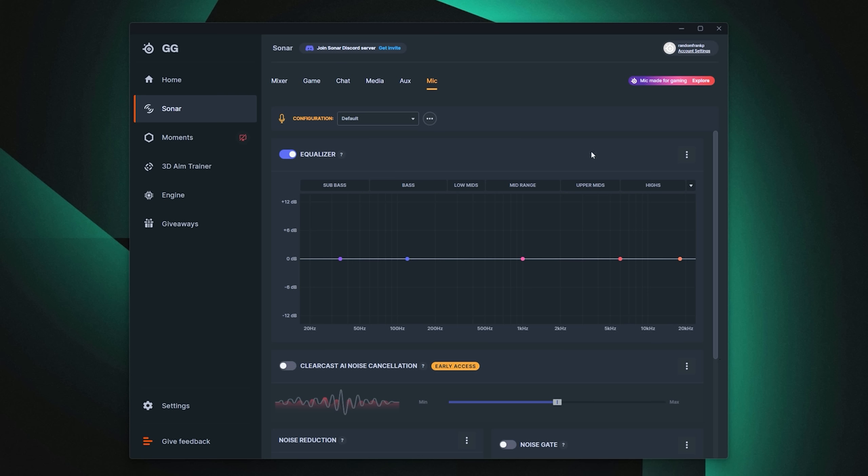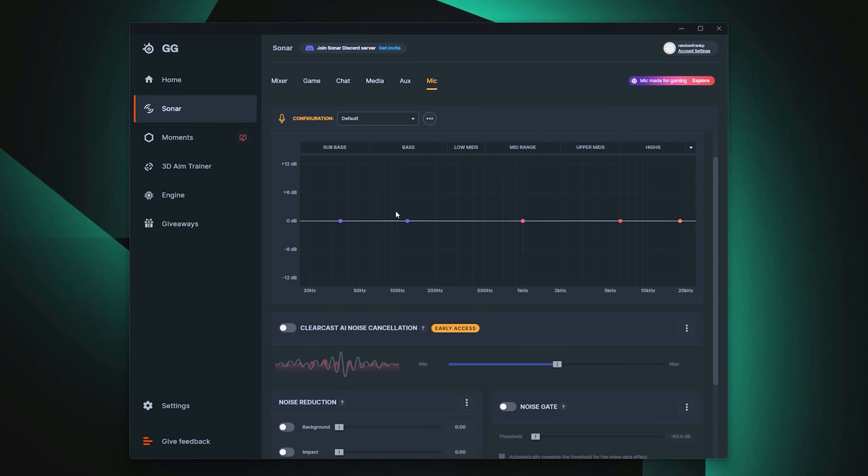Let's dive into Sonar because there's a lot going on with the EQs and presets. Everything you've been hearing is the default sound setting. You can enable the equalizer — there's a 5-band EQ right here that can go up to a 10-band EQ. This lets you adjust pretty much everything from the sub-bass, bass, lows, mids, uppers, and high ends. There's also a little toggle that lets you stretch or smooth out the EQ to really customize your sound.